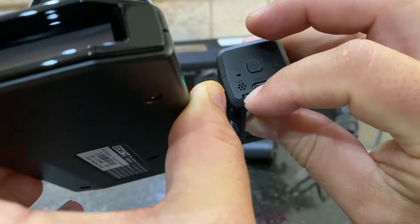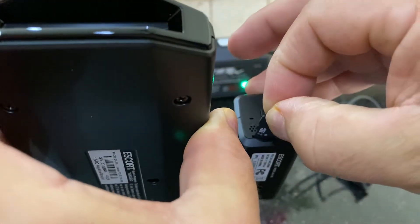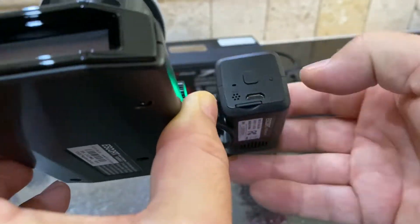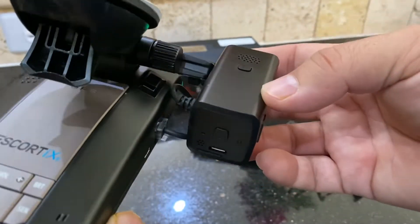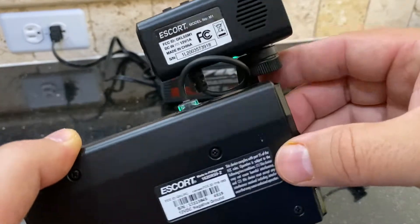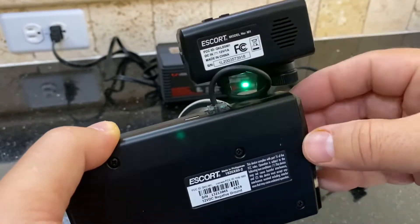The card's pretty easy to get out. It just takes a little micro USB and it'll continuously record — you never have to change that. You can also hook this up to your phone via Wi-Fi and download the videos. I've done that a couple times. It also comes with a little tiny cord that connects the camera to the radar detector to give it power.